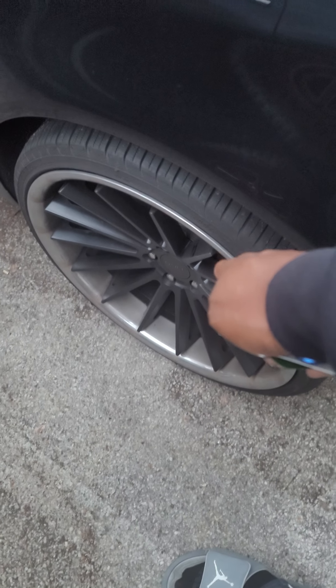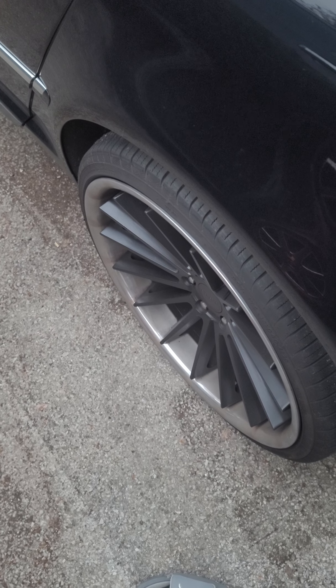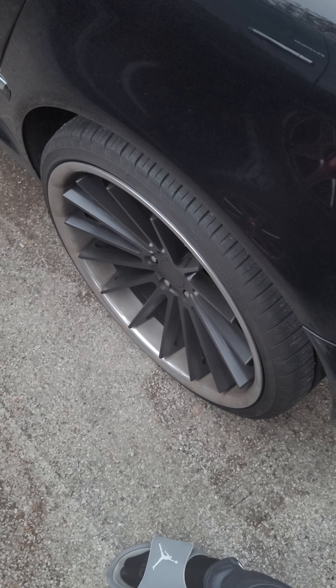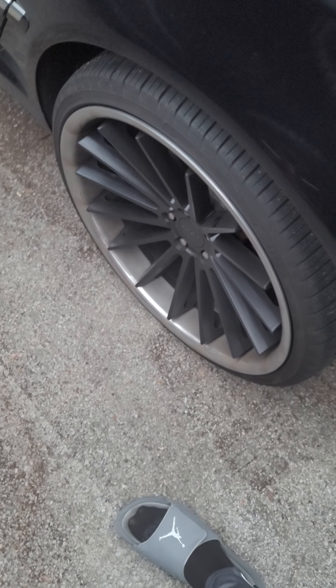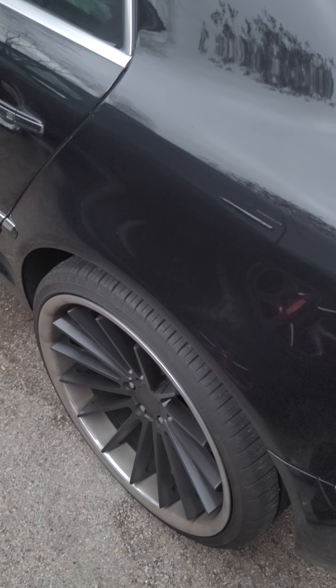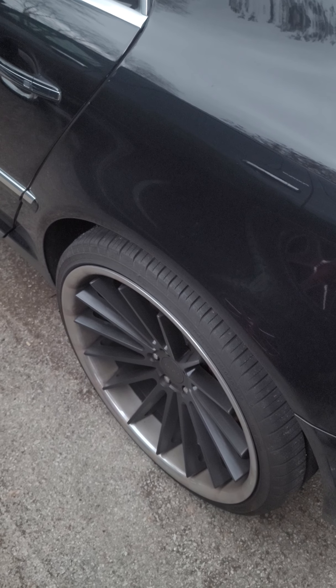As for the Atlas tires — they're gone. I'm taking them off. I'm probably going to go with Continentals. I had them before; they were a little stiff, but for the tread wear and the highway driving I do, with the whole ice experience, I'm going to put those on and just ride. I'm also thinking about doing red wheels on this one too, because everywhere I go I see black on black.